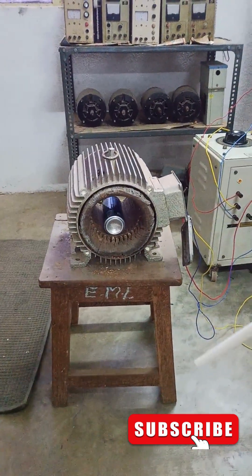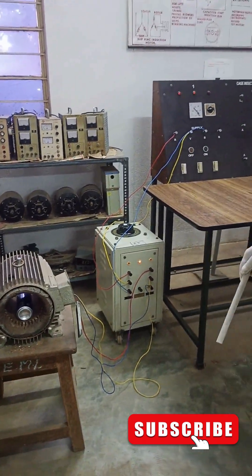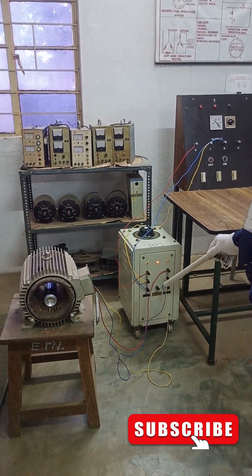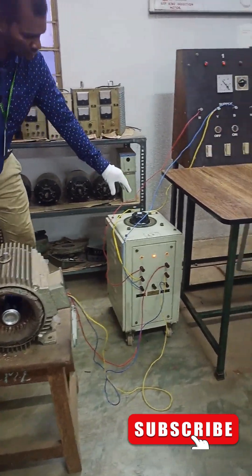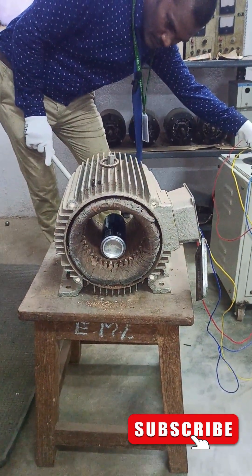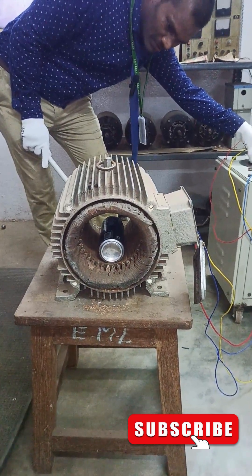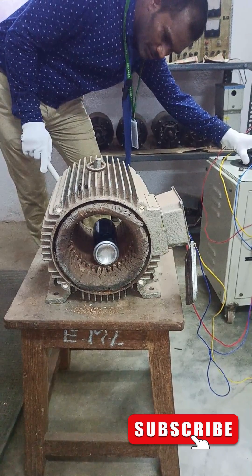We are using an aluminum can and trying to rotate it to demonstrate the concept. The full video is available in the long video. Let's see how to rotate it — we are giving some slow voltage, and you can see here the rotor starts rotating. I'm slowly increasing the voltage.